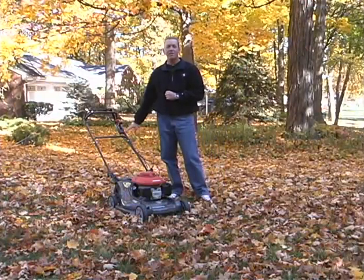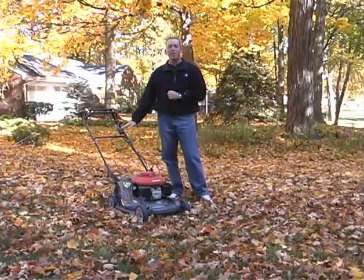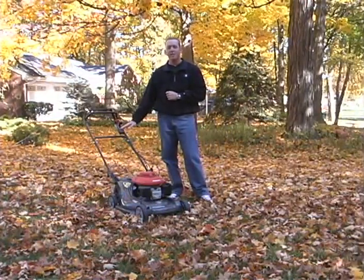Secondly, I like to do it in the morning, maybe when the turf and the leaves are still a little damp, because it prevents a lot of dust from blowing around and really helps you keep the leaves in the area that you want them to.